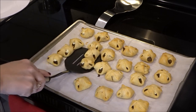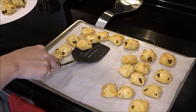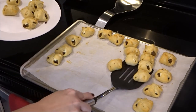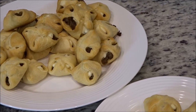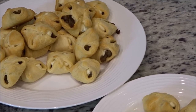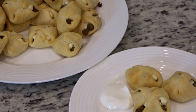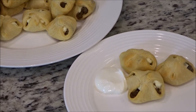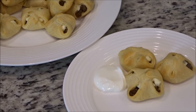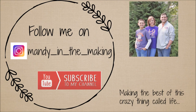You definitely want to serve these while they're warm — maybe serve them with some sour cream to dip them in. I also sliced up some jalapeños to go along with them since my husband likes super spicy stuff. These are a great appetizer and definitely a crowd pleaser. I'm going to be making these before Clemson plays in the college playoffs — they'd be great before the Super Bowl or Christmas get-togethers too. Give this video a thumbs up if you enjoyed it, subscribe if you haven't already, and I'll see y'all next time!